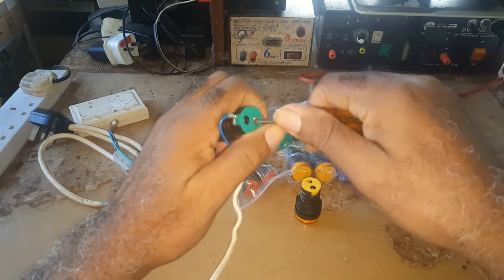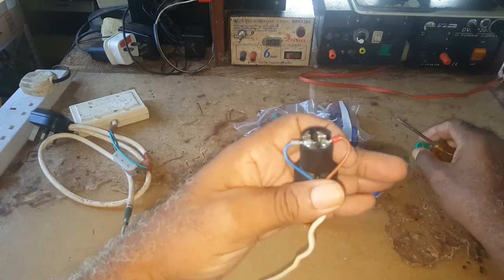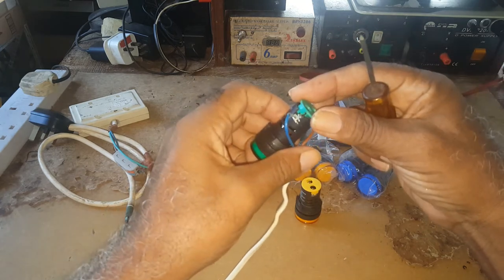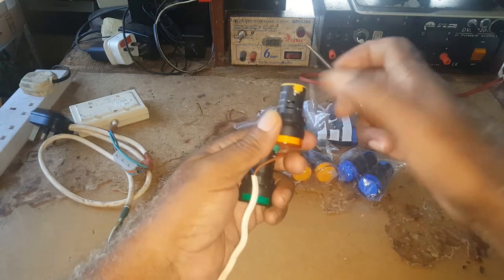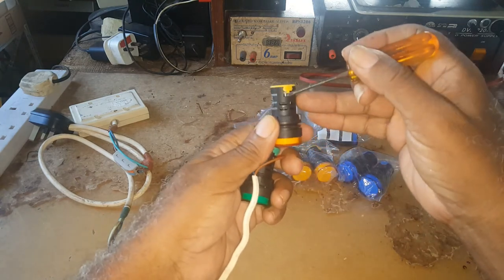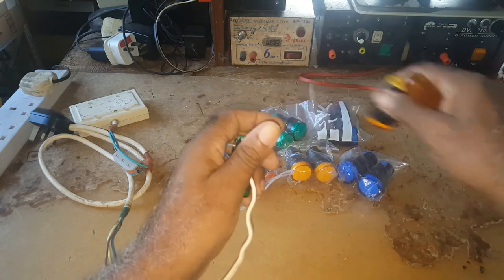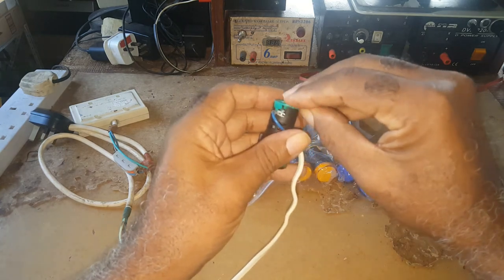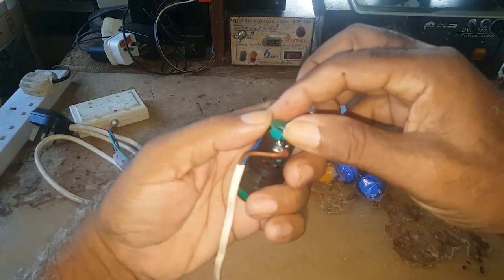This bottom is removable — you can take it out or just leave it in. This is what it looks like, but you don't have to remove it to put in your wires. There is enough space underneath here to push your wires in, so this top cover can remain for safety reasons.